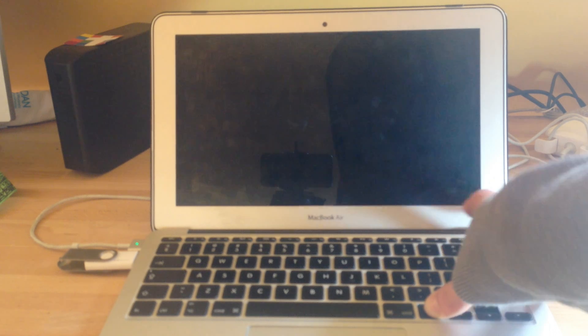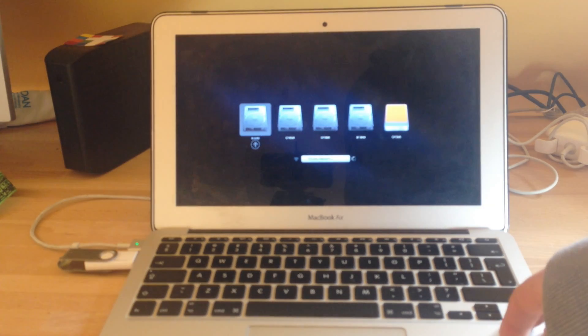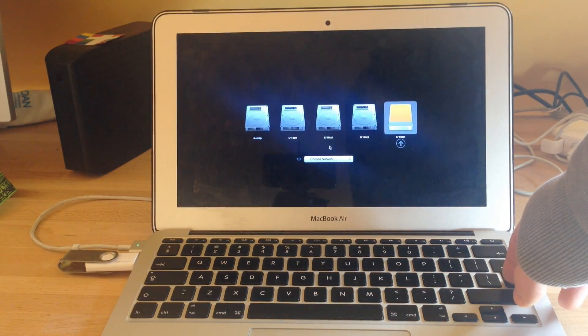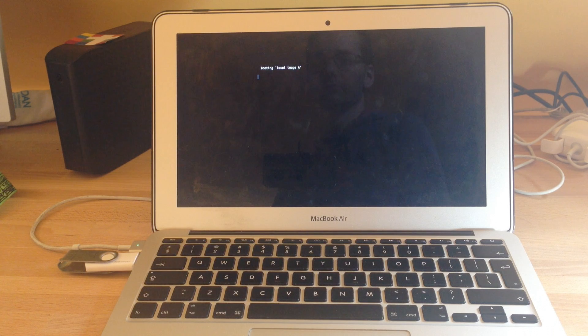And now we're going to see the second run. Now that everything is installed, we are again choosing the USB drive and it should be faster this time.